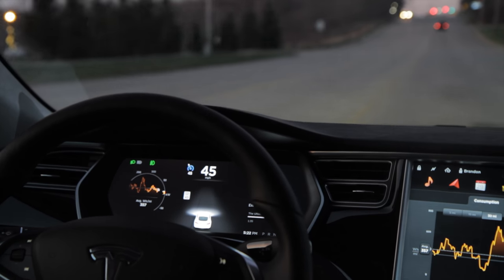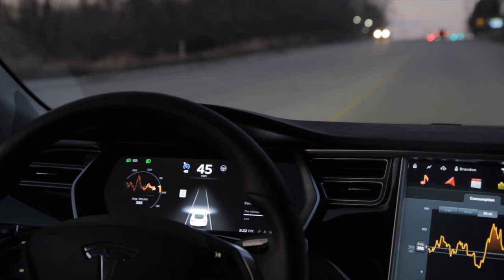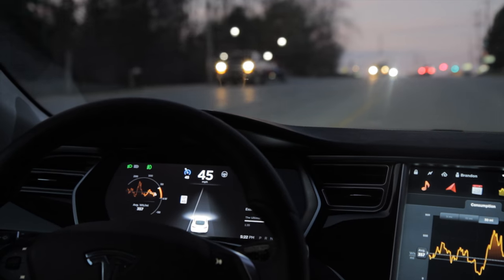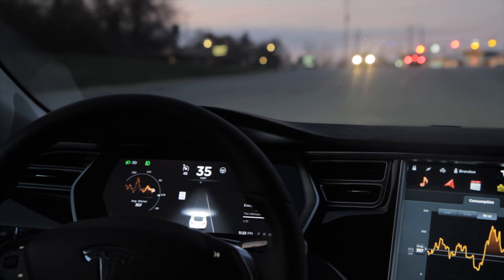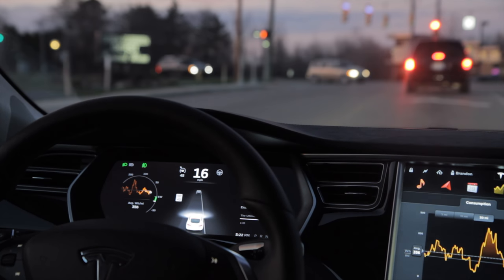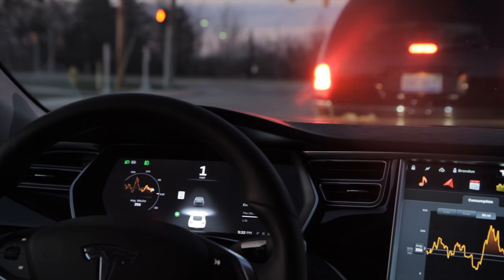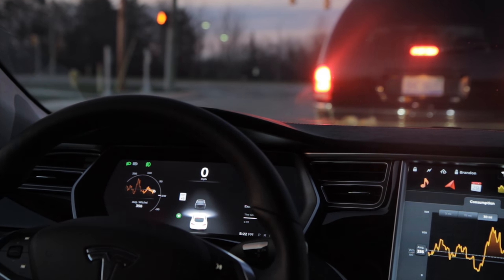If I want to jump up 20, 30, or 40 miles per hour, I just hit up to adjust my speed to my new high, or push down to adjust to a new slower speed. Disengaging has several methods: push the bar away from you, use the brake, use the button at the end of the cruise control stick, or — unconfirmed — unclicking your seatbelt may also disengage it.